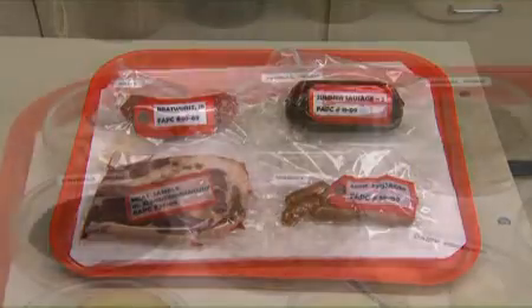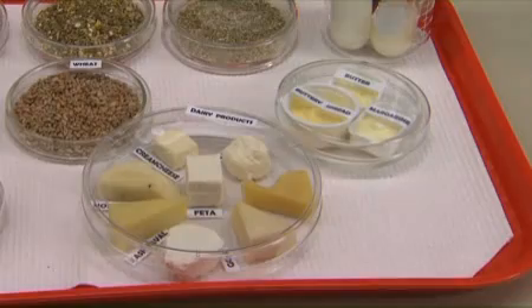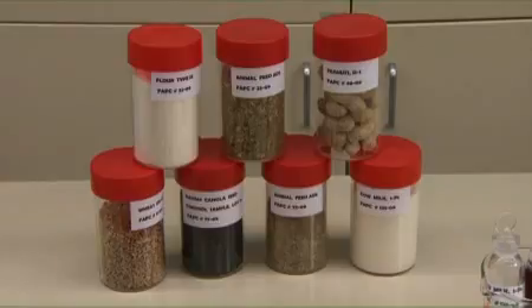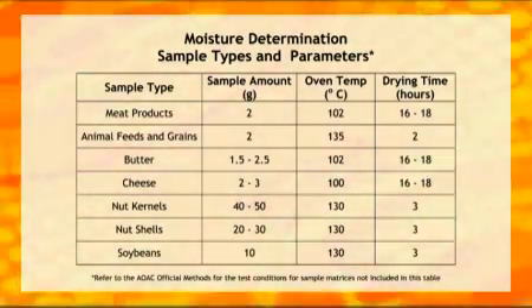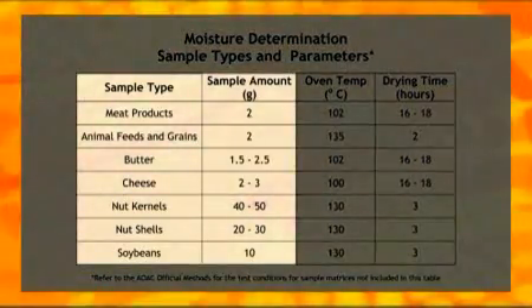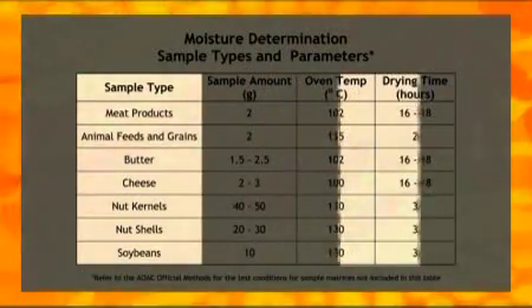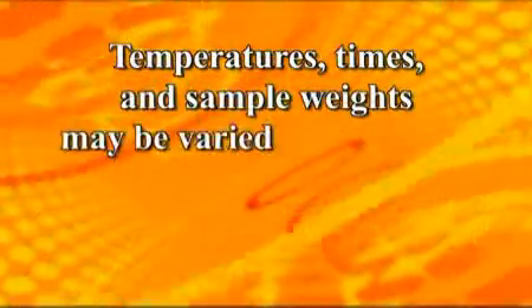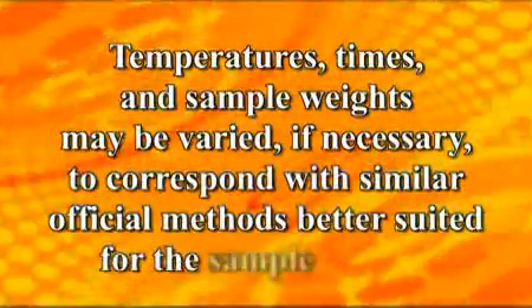The type of sample to be analyzed for Percent Moisture will determine the analysis conditions. The specific analysis conditions must be selected according to the official method that better suits the sample matrix. A chart with method applications and test condition variables shows that the sample type will dictate the amount of sample weighed, the oven temperature setting, and the length of time the sample remains in the oven. Temperatures, times, and sample weights may be varied, if necessary, to correspond with similar official methods better suited for the sample matrix.